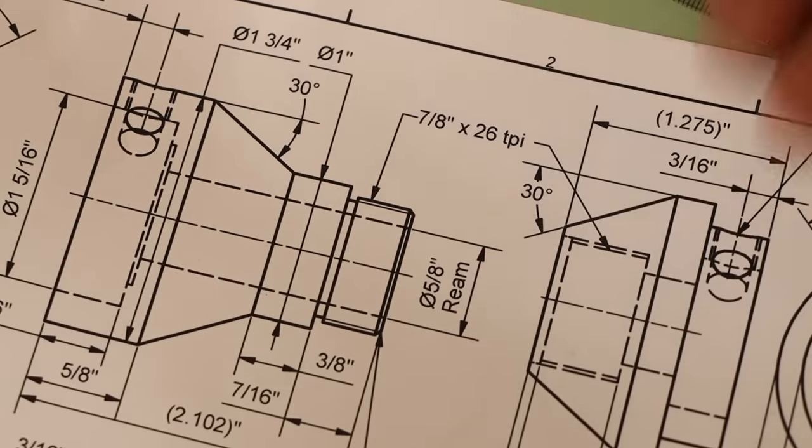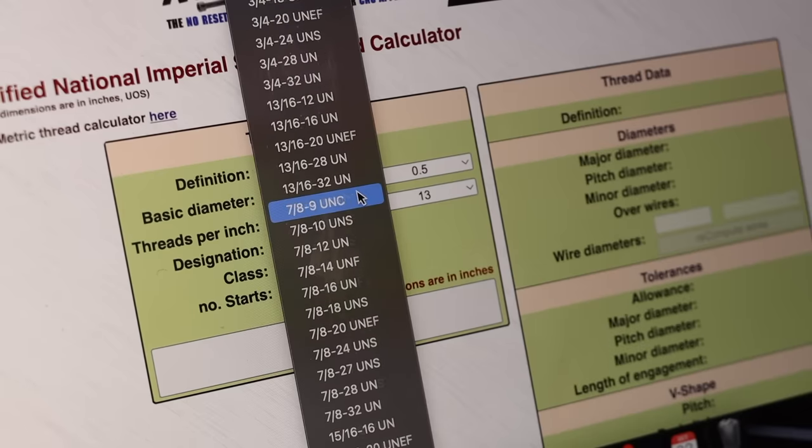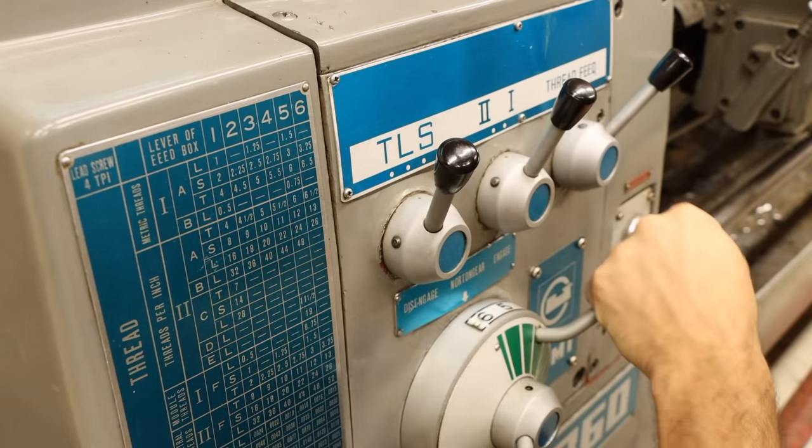Now to cut those threads. Oddly enough, the drawing calls for this really weird 7.8x26 TPI thread, which isn't one of the common UN, UNF, UNC, or UNEF sizes — there's literally no designation for this size. I feel like I've been thrown a curveball. Fortunately, my lathe does cut this pitch and I don't even have to swap change gears, so this should be a cakewalk.